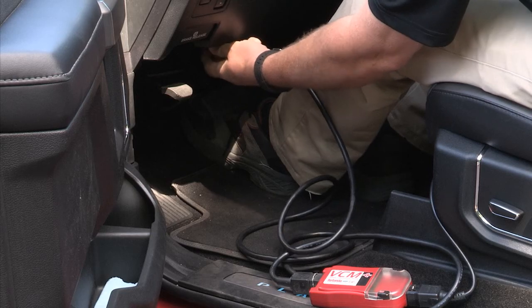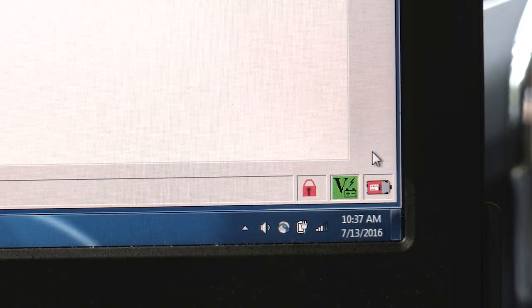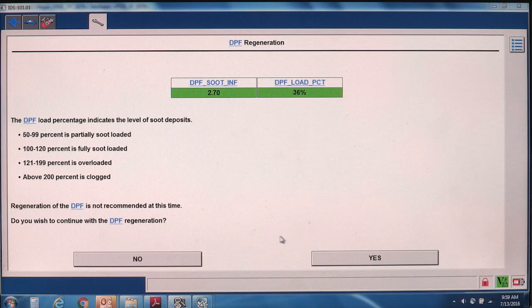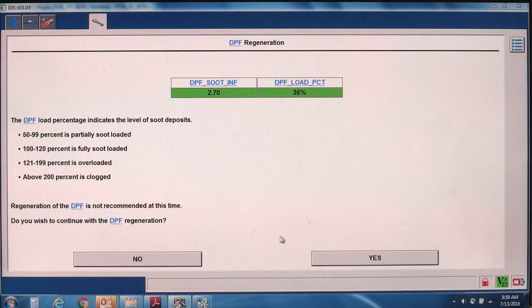After connecting the system, log in to DPF Regeneration. The system will check the soot load in the DPF system. If it's less than 100% full, an IDS prompt will say that regeneration is not recommended, but you can still command a regeneration and fully clean the system.